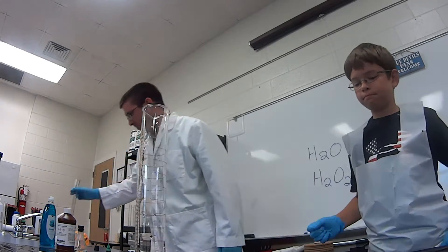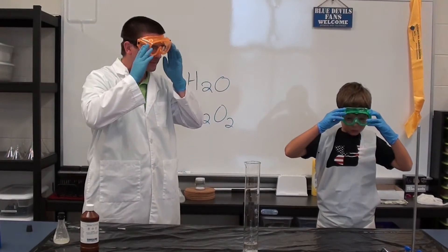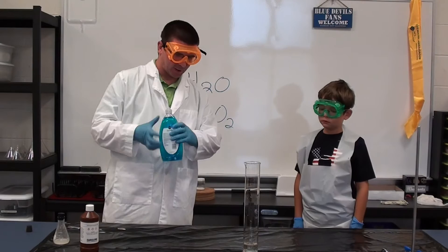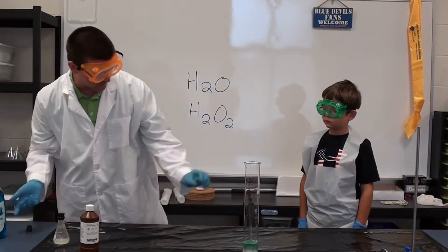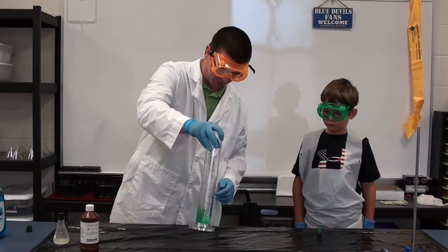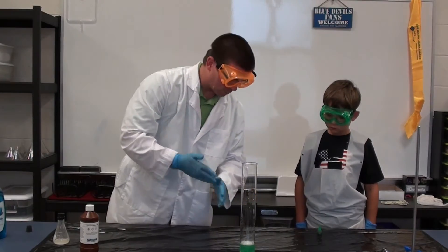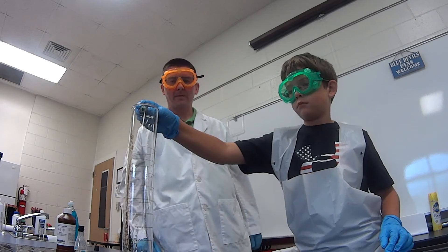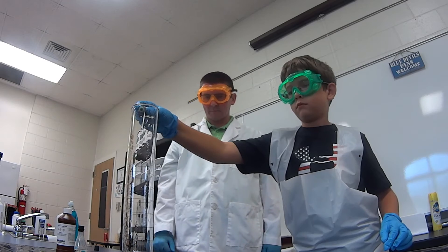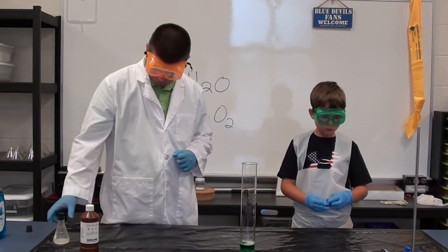And that's why we're wearing our gloves, because this can burn your hands a little bit if you get it on them. We're going to put our safety goggles on because this reaction is going to foam up a bit. Don't want to get anything in our eyes. We're going to add a little squirt of dish detergent. I'm just going to swirl this around, and then I'm going to have you put about five to eight drops of food coloring in there once it's mixed up good.